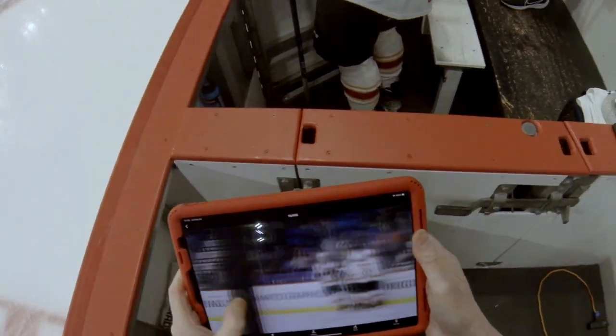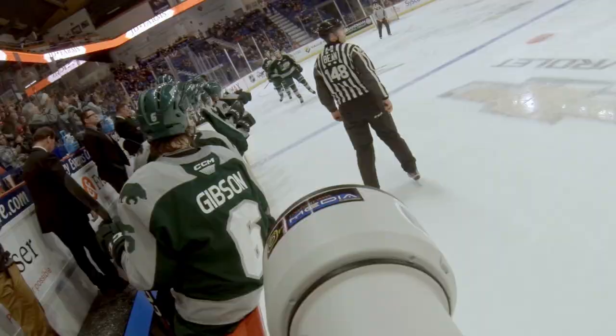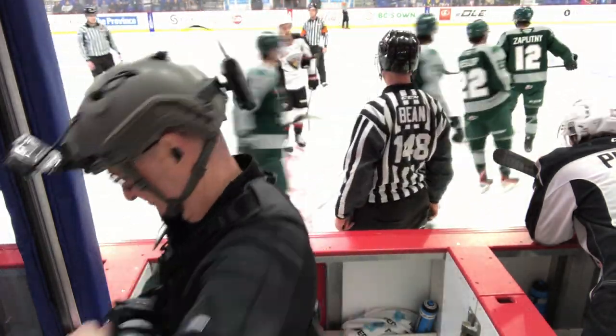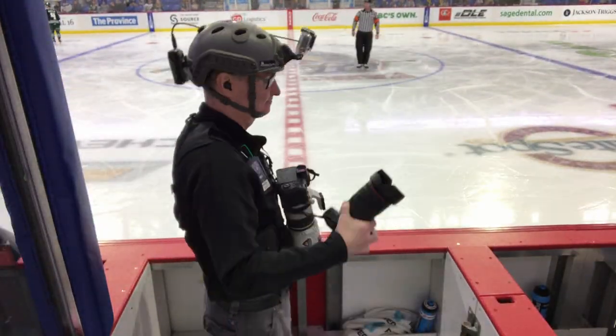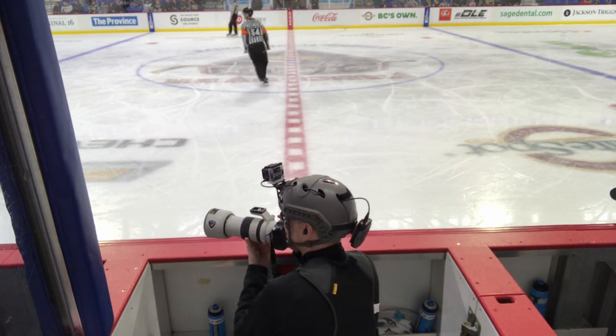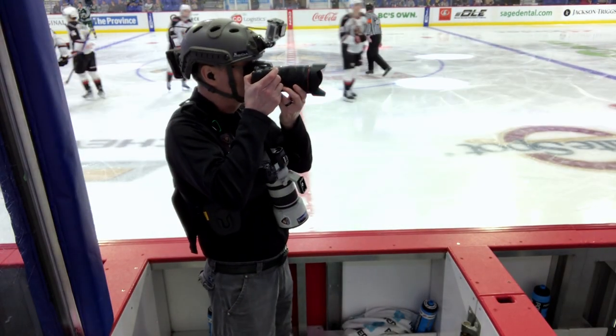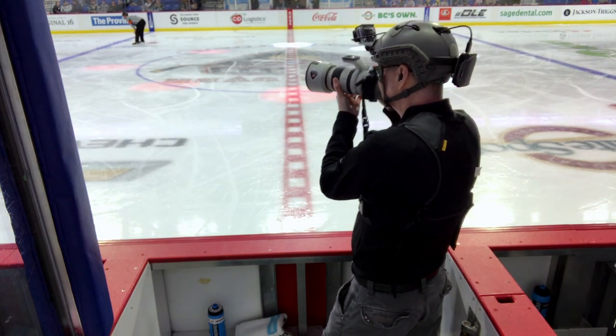I need two hands free to get images up to the media people so they can get them out to the socials in real time, while avoiding players being checked into my office and leaning over the boards. I find that the Cotton Carrier enables me to do my job faster and better than any other system I've used before. Often I find myself having to move quickly up and down, back and forth, avoiding sticks and ducking pucks. I'm able to switch cameras very rapidly, getting close shots of the bench with the 24-70 and then back down the ice with the 72-200.